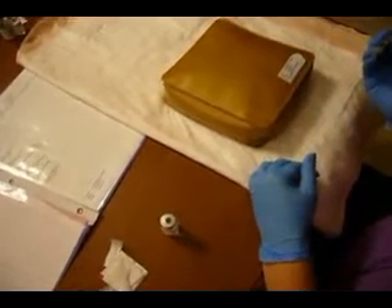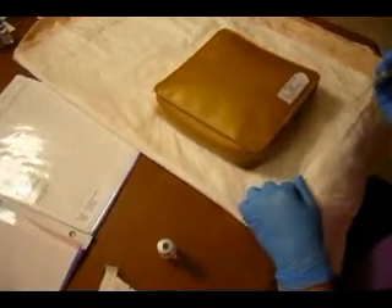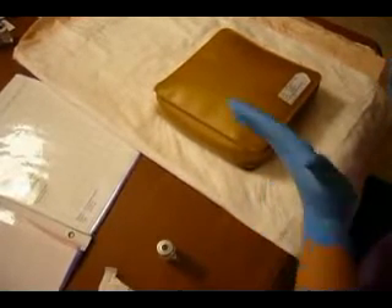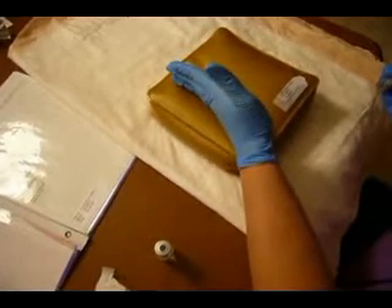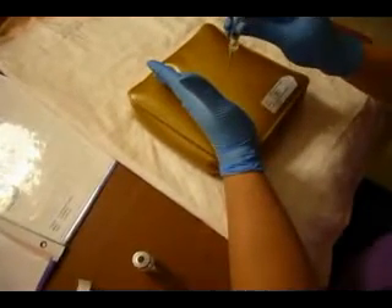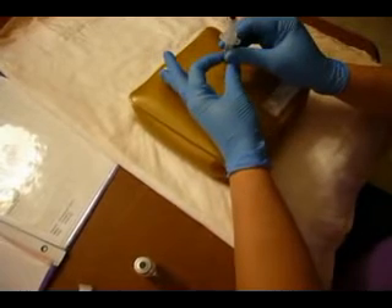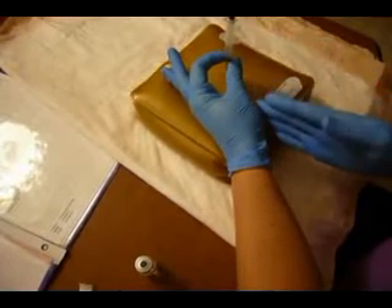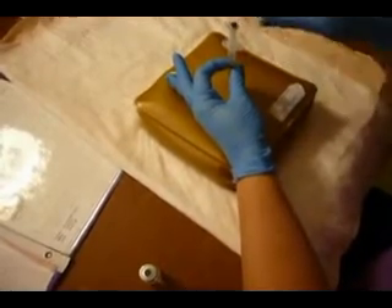The key with the Z-Track is that I need to pull the subcutaneous tissue over a little bit prior to injecting the needle. So I'm going to come just lateral to the site that I want to inject through and pull it over just slightly. My non-dominant hand — the ulnar surface — is going to be resting on my patient. I'm going to go in at 90 degrees. The thumb and forefinger of the hand that's pulling the subcutaneous tissue over is going to be my stabilizing hand.